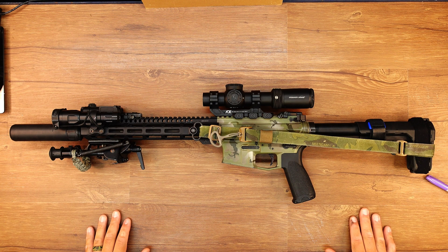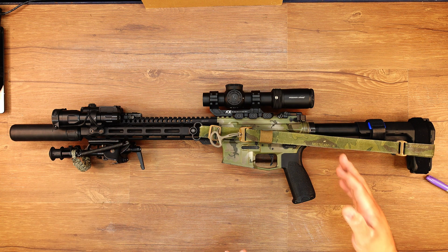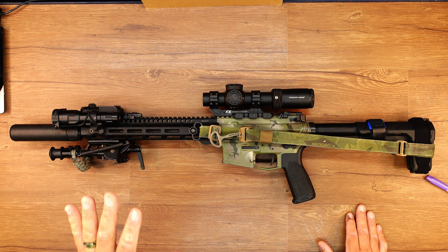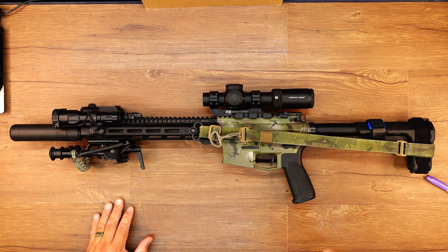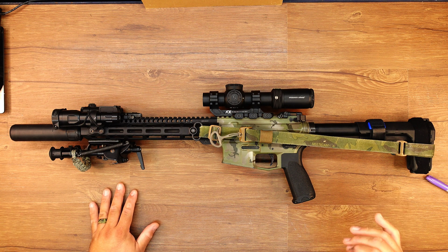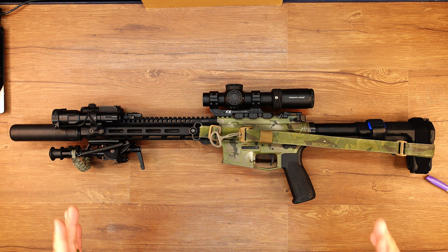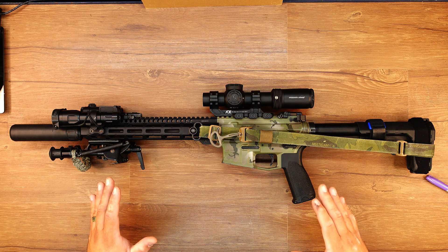Here we are with my 12.5 Mini Reiki concept build, which has evolved into my kind of jack-of-all-trades. The new barrel on there is the Criterion Core Series 12.5. I'm really falling in love with this barrel — it shoots so nice, it's gassed so well, it's very accurate. And as of now, we're about to hit the range for the final accuracy portion of my testing.